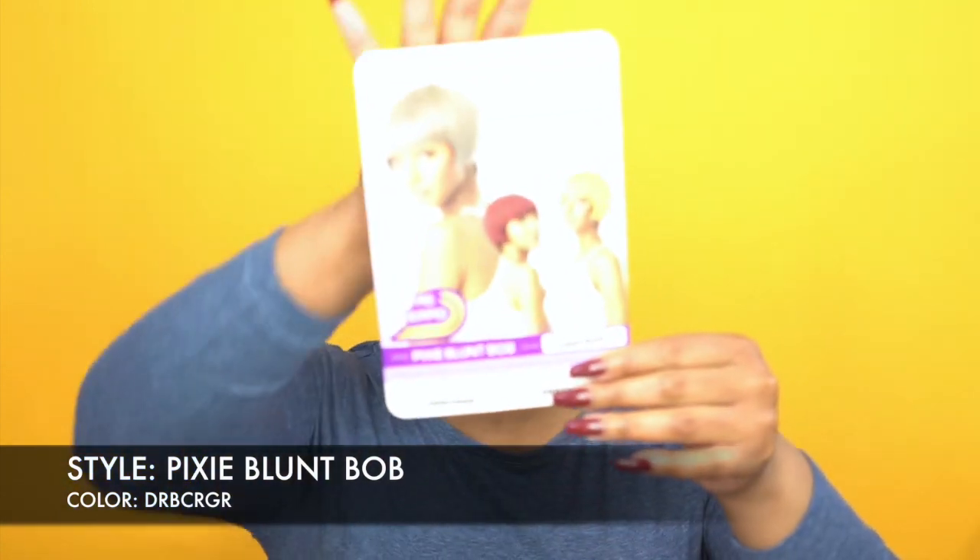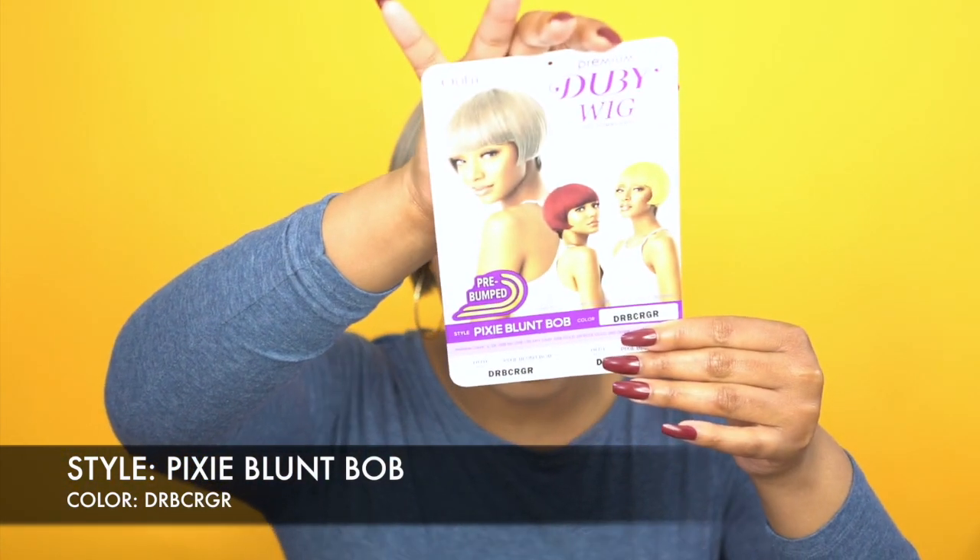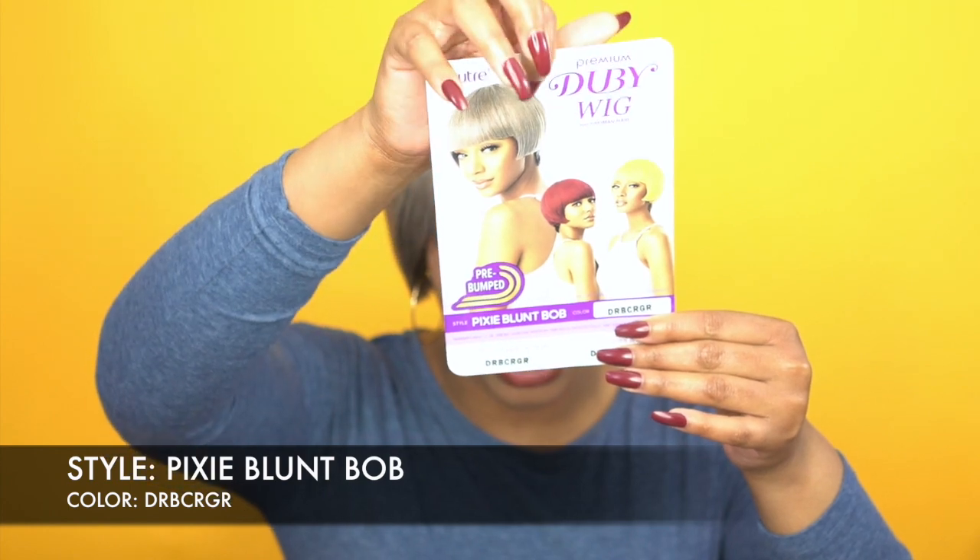So like I said, this is 100% human hair and by the way she is called Pixie Blunt Bob. Let me show you the stock card. You guys are familiar with the doobie wigs — the doobie wigs by Otrey has been out forever, for so many years, but they always come out with new styles.